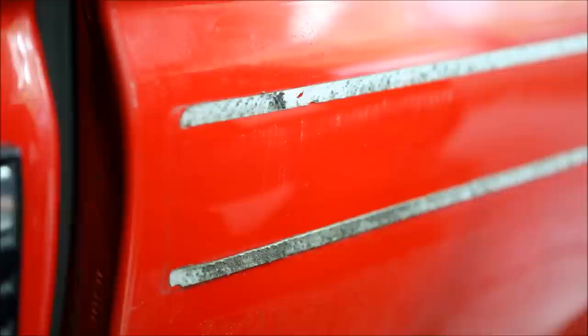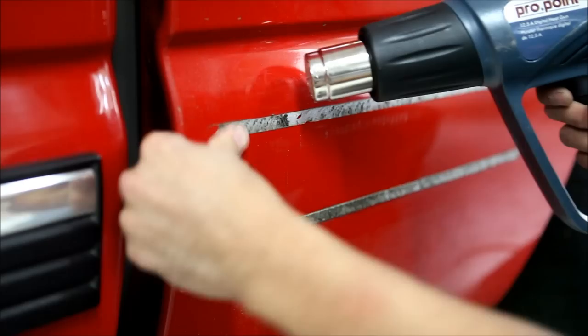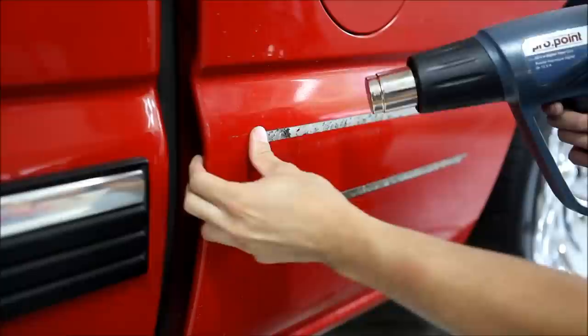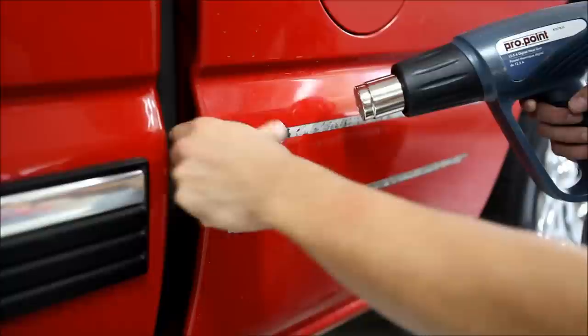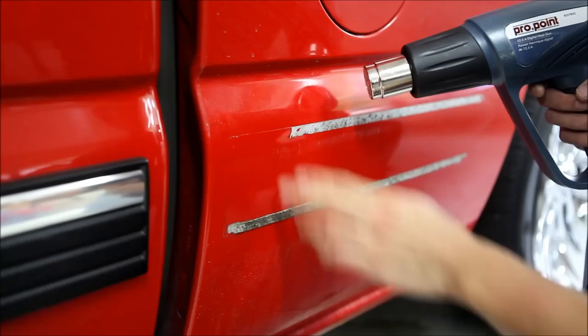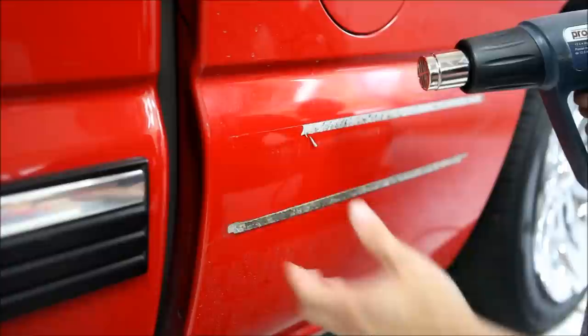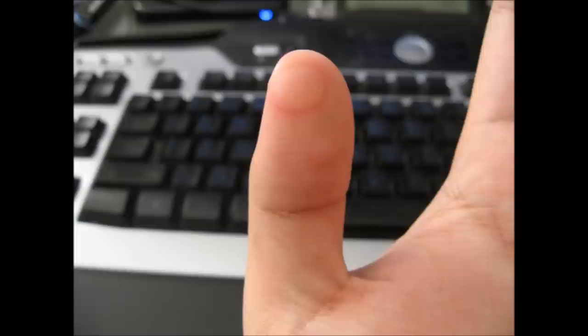Now for the fun part — getting rid of the rest of the adhesive. In this case we don't have to do a lot of scraping; it's coming off really nicely. We reapply heat to reactivate it and basically just rub it off with your finger. See, I just apply pressure and it comes pretty much right off. Now not every adhesive is going to be the same — it's not going to come off this easy every time, but we're fortunate here. I'm just taking my finger. If you don't have calluses, you're probably going to get a little blister — like when you used to play Street Fighter doing the Hadouken all the time? Yeah, your thumb's going to look like that.